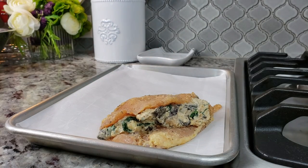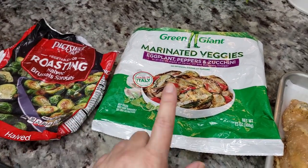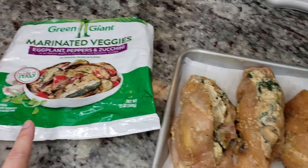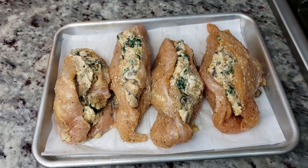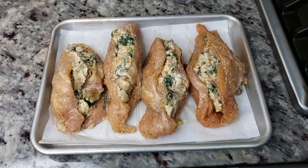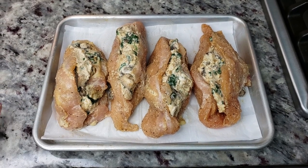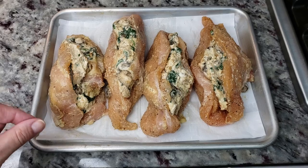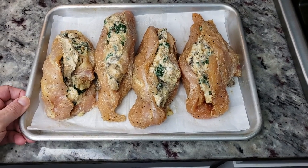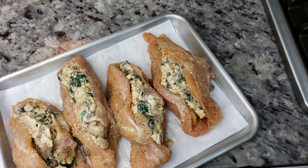I'll continue stuffing the rest. I'm also going to roast some frozen marinated veggies in the oven as a side dish. I'm baking these in a preheated oven at 400 degrees Fahrenheit for about 15 minutes. The internal temperature needs to reach 165 degrees Fahrenheit, and cook time will vary based on thickness. Mine are about a quarter inch thick, so check your chicken around 12 to 13 minutes to see how it's doing.